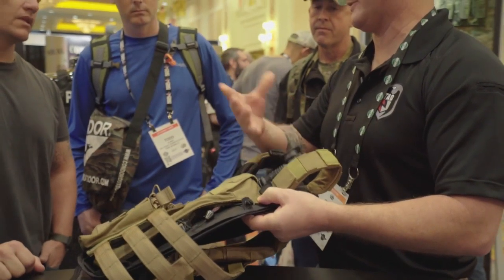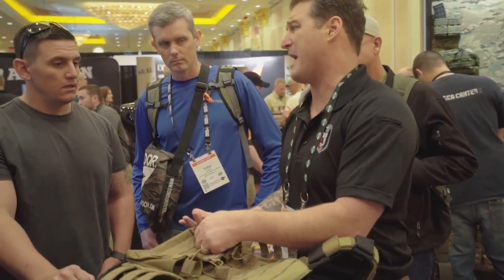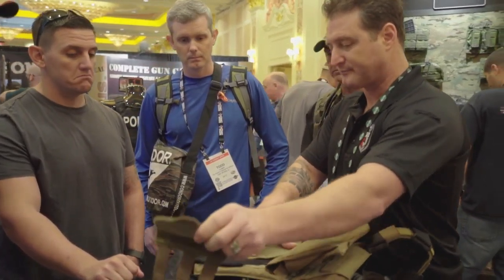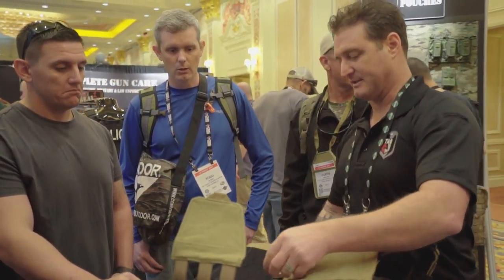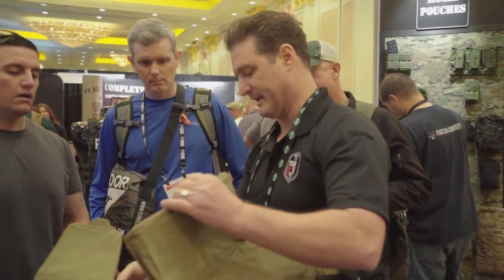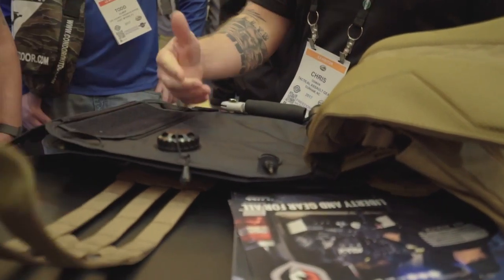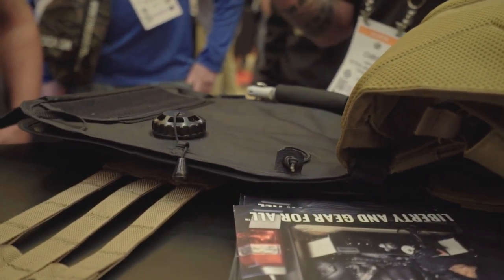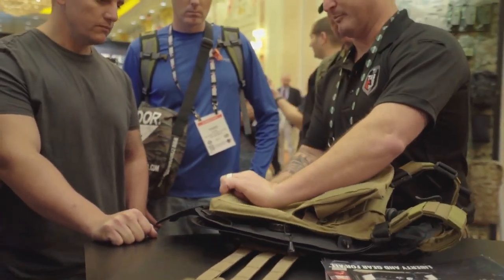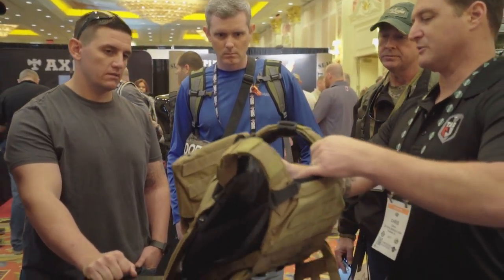You can use that or this to relieve the pressure on it. It attaches to any plate carrier — you don't have to buy our plate carrier, it'll attach to whatever you have. The way it attaches is just like that. These chambers are seam-welded in there; it keeps the air pressure even and keeps it from exploding.